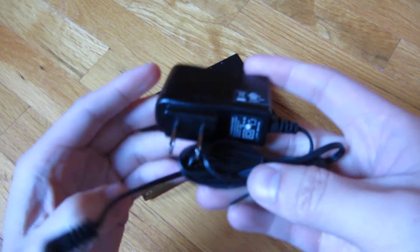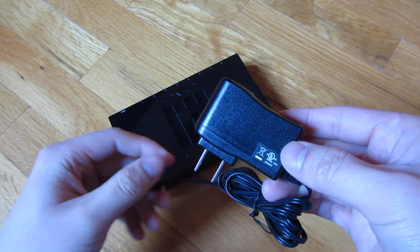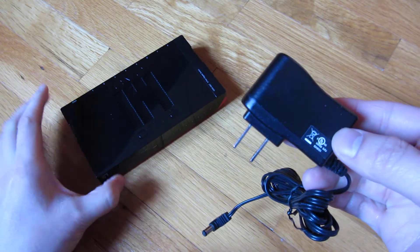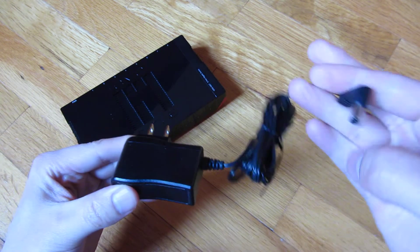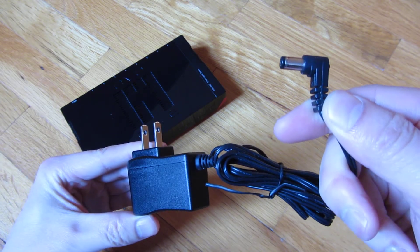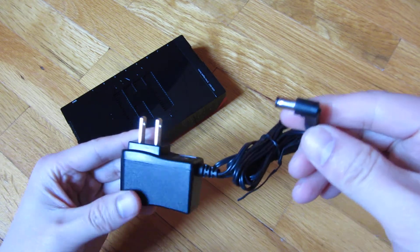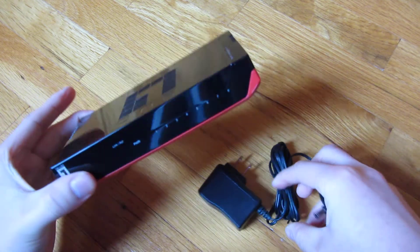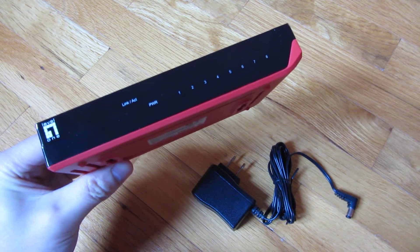The AC adapter is also slimline, just like the switch itself, which is a lot smaller than the other ones. It's very compact. It does have the L-shaped adapter connector here instead of the straight one that just goes straight in. But overall, that's really it — it's a very good switch. Thank you for watching.